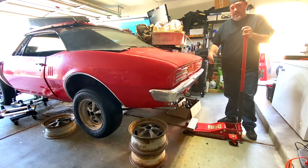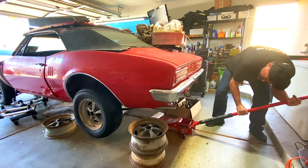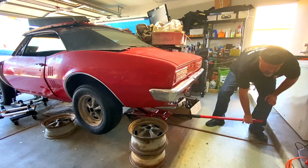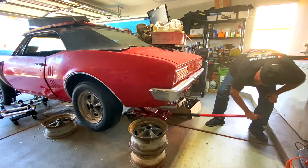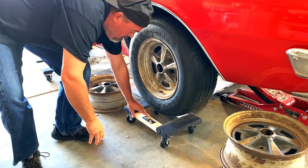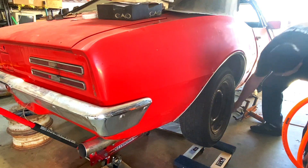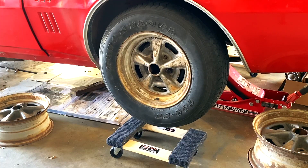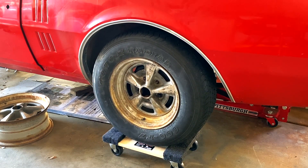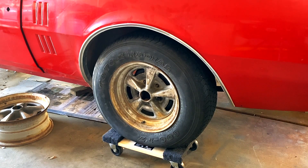First thing I'm going to do is get the rear end up a little bit higher. It's on jack stands now, but a little bit higher so we can slide those furniture dollies underneath. Let me get the rear end up. Now let's try this first wheel — put them like that, put this one down. I'll eyeball it and grab my jack stand.